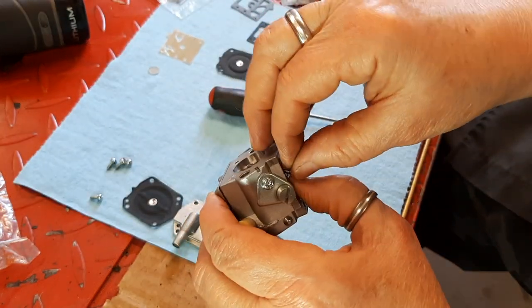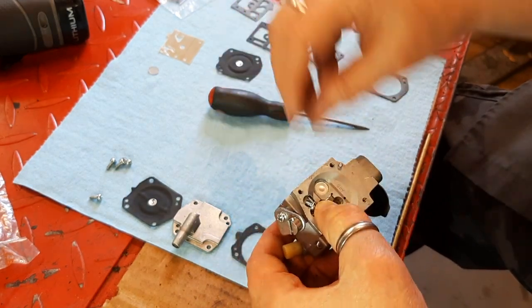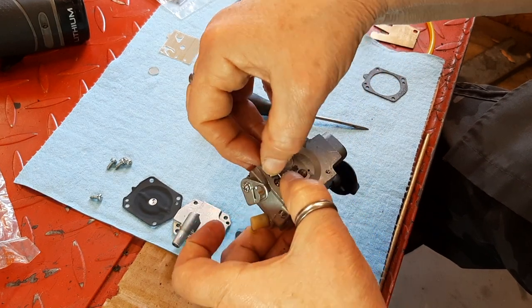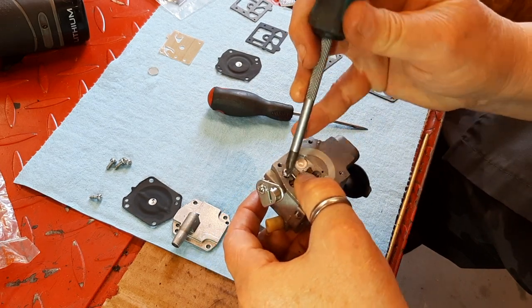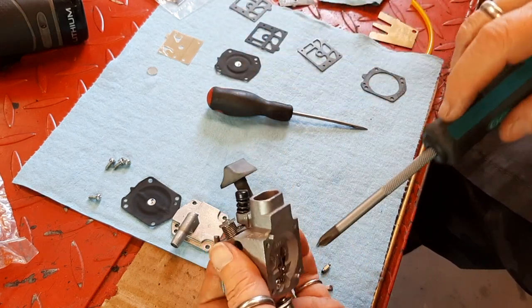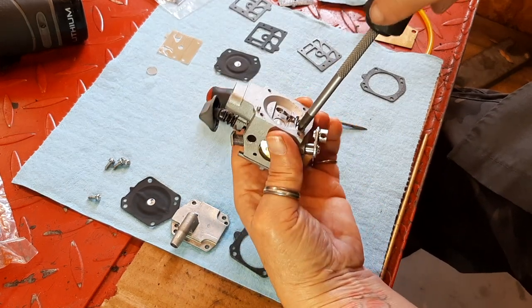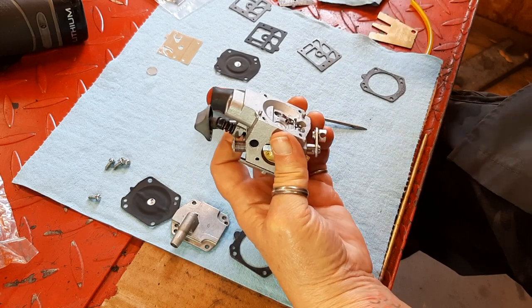I'm going to replace this screw that holds that hinge pin in. These are tiny, fiddly little bits — good to have a magnetized screwdriver. Tighten that down — nothing really crazy here. This is going into an aluminum body, so don't overdo it.